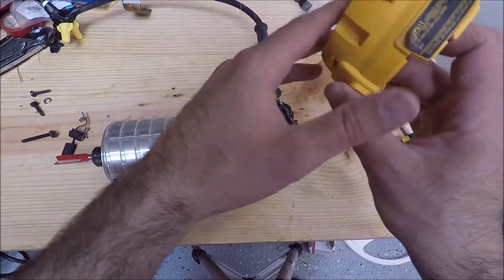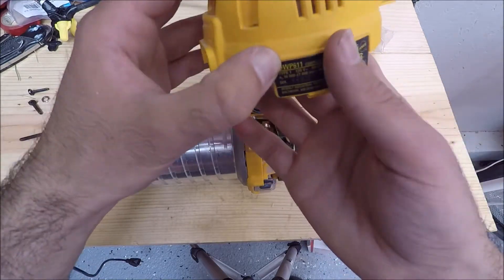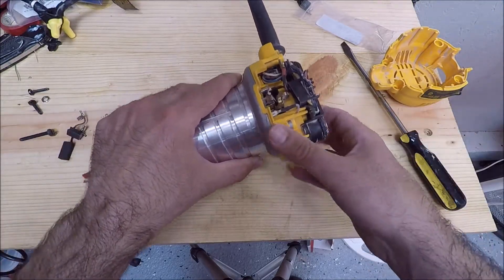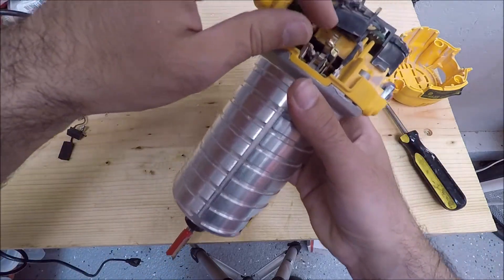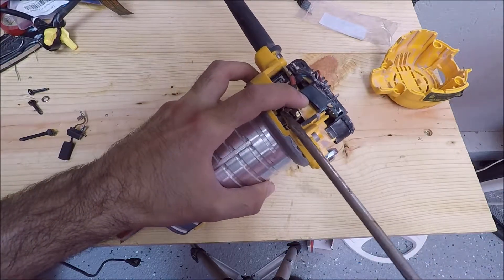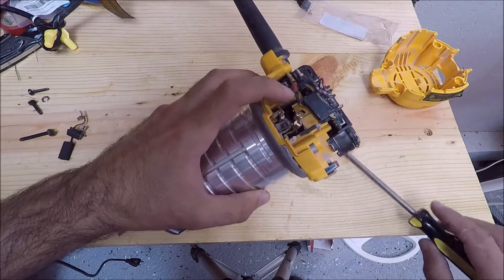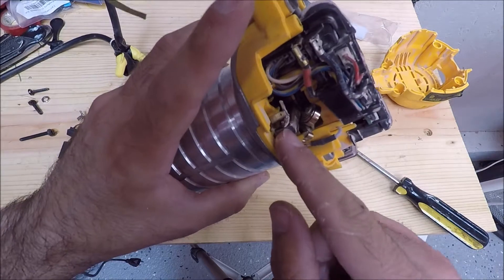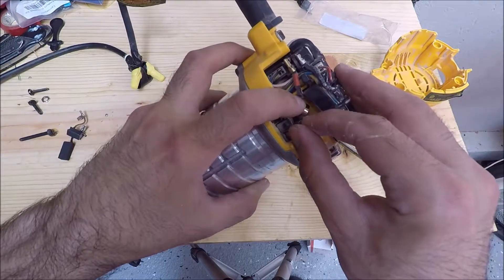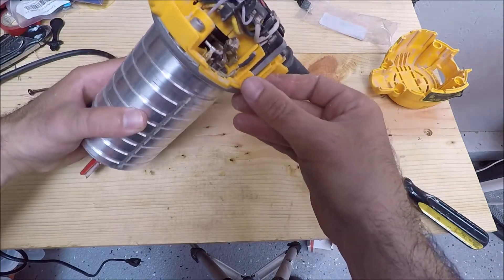I've taken apart the router — the Dewalt DWP611 — and it is a brushed router, so it has brushes which I've talked about needing to change. I've already changed them out, but I'll show you how you do it. There's a spring in here that you pull up using a screwdriver, and then you put it over this hook. Once it's over the hook, this is the brush itself — you pop this off, the brush pulls out, you replace it, put the spring back down, and it's done. There are two of them, one on either side.